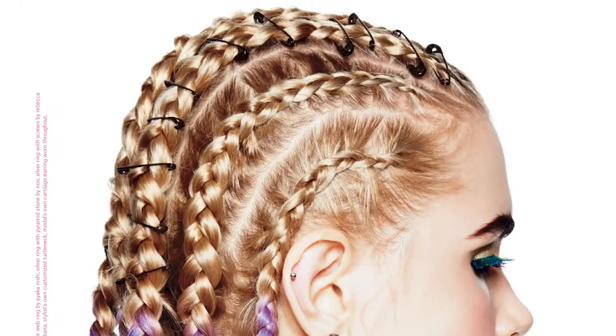Hey, I'm Misha G with Bumble and Bumble, and today we're going to recreate the look from the October beauty opener — the cornrows with safety pins in them. And I'm going to recreate the look on our lovely model, the editor-in-chief of Nylon, Michelle.